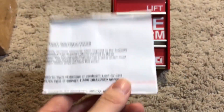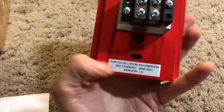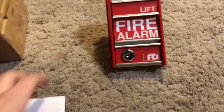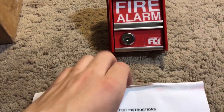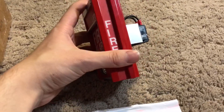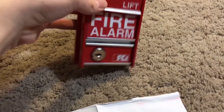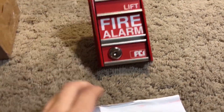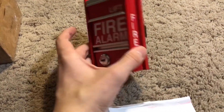It also came with installation information. I like the fact that it has 'FIRE' lettering on the side. My last MS-II had fire lettering on one side and no fire lettering on the other. These are nice pull stations.